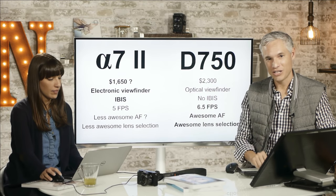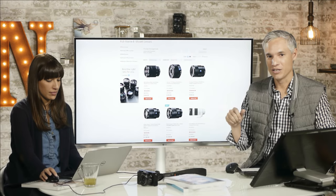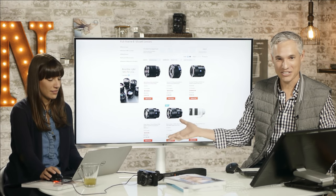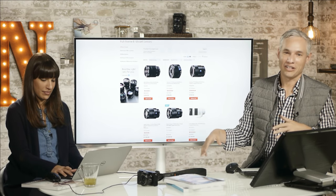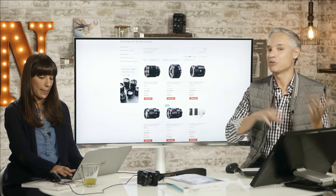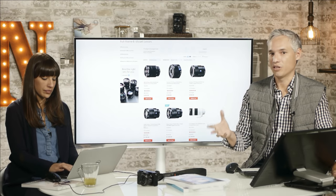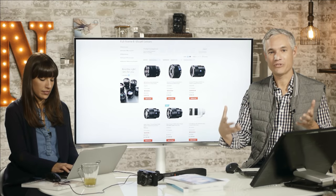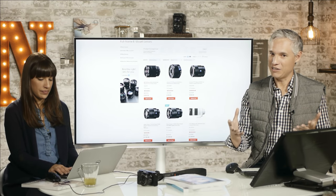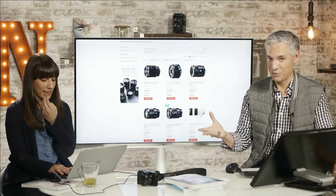The D750 has an awesome lens selection. Sony's full-frame E-mount lineup has just six lenses — that's the first page, and also the last page. Using adapted Sony SLT, Leica, Canon, or Nikon lenses with an adapter costs $350 and adds weight and size, completely offsetting many of the size benefits of mirrorless cameras. Autofocus tends to be less than optimal with adapted lenses compared to SLR equivalents. I really want to see native lenses for any given system.